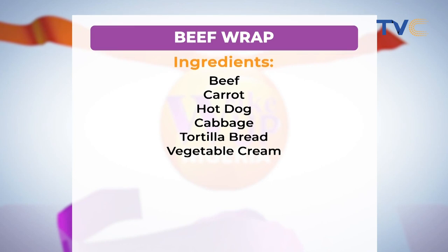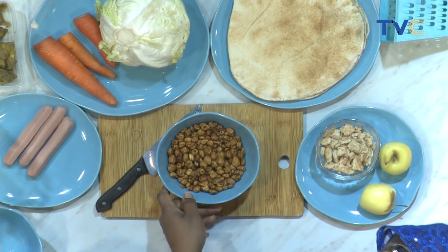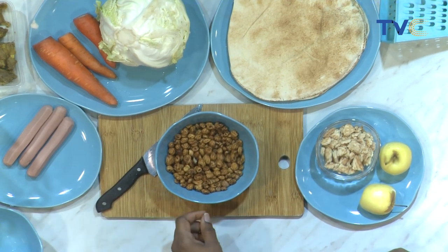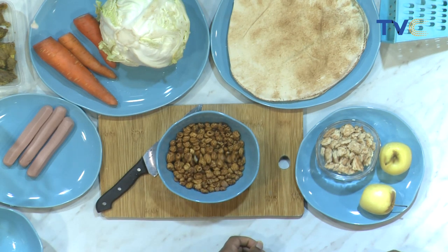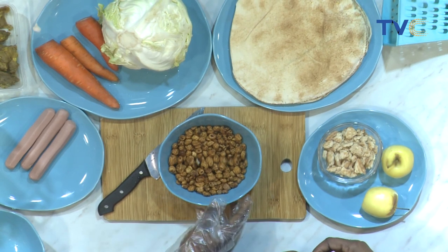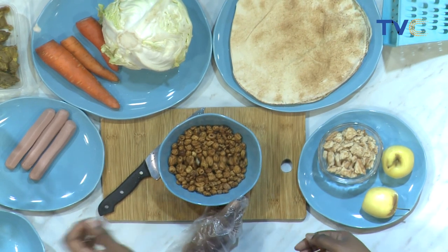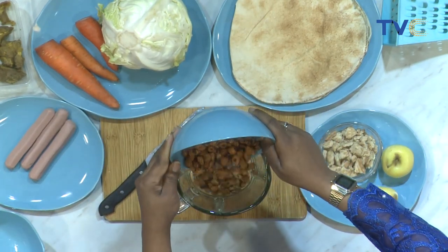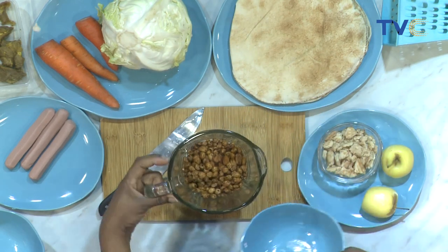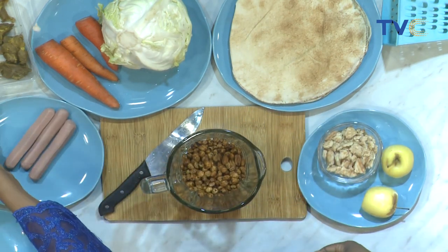So that's beef, carrot, hot dog, cabbage, tortilla bread, and vegetable cream — those are the ingredients for the beef wrap. But we also have tiger nuts. Tiger nuts are very, very good in the sense that they aid digestion. They contain lots of fiber, so when you take them it helps the gut. It's also a very good aphrodisiac nut. You could take it normally as nuts, or it could be juiced — the juice is also a very good aphrodisiac.